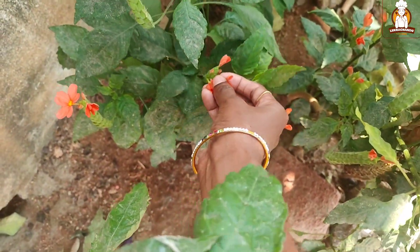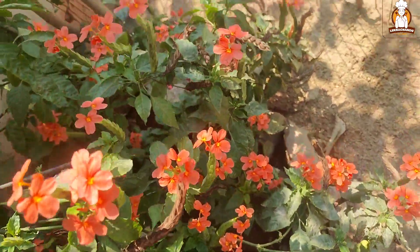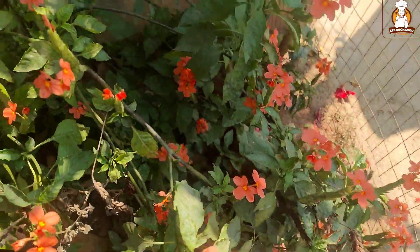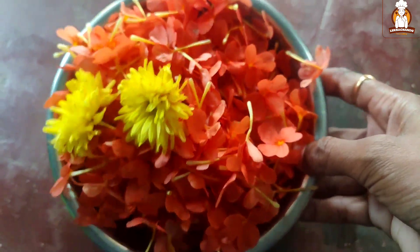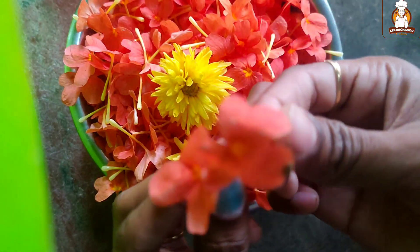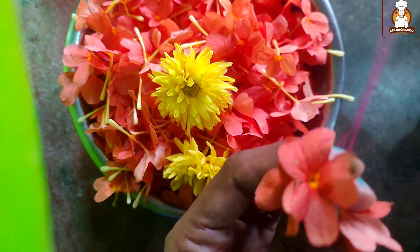I am going to take the water for a while. I am going to show you a little bit. I will cook it on two or three types. I will cook it in the same way.